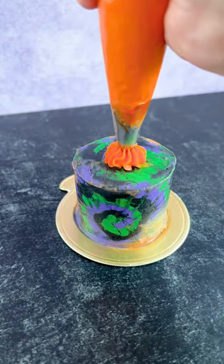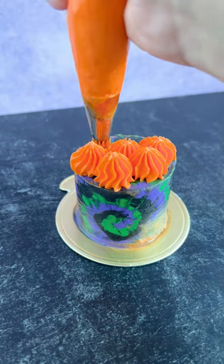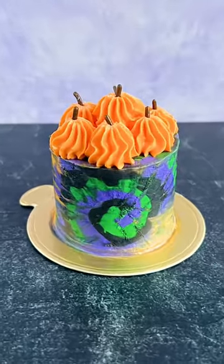I didn't go deep enough, which is why once I scraped off the buttercream you don't really see the orange on the front. However, I decided to pop on some little cute pumpkins to finish it off and I think it's really cute — what do you guys think? Let me know in the comments, and also let me know what other designs you'd love to see for mini cake Monday.